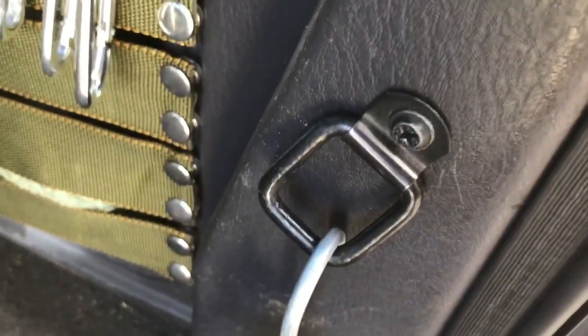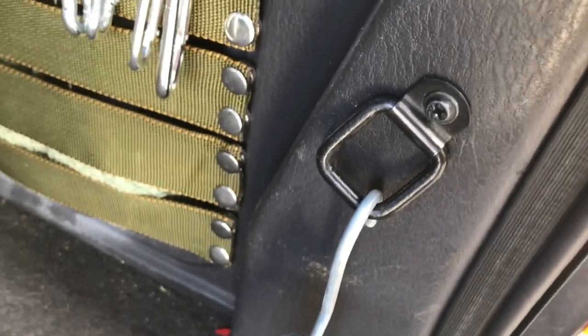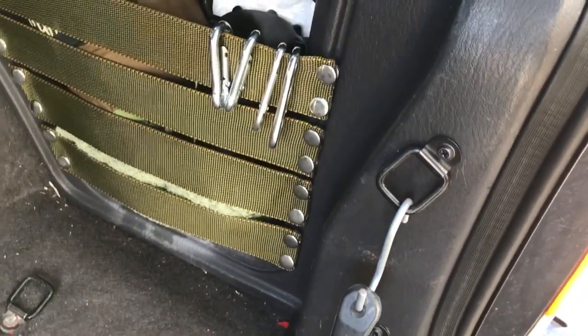I just backed out the screw, added the tie-down ring, and since it goes into the metal, it's pretty secure. I wouldn't recommend it for ratchet straps or anything like that, but for bungee cords, having the additional access points for tying things down was kind of handy.